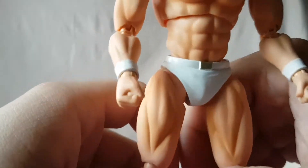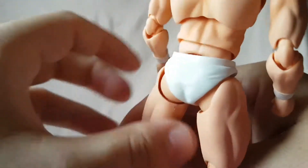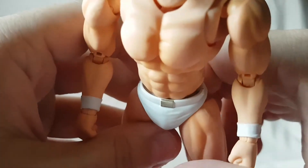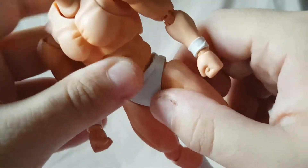The white trunks are nice with no paint defects whatsoever. There's a belt and a little buckle which is also painted, so pretty good.